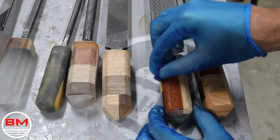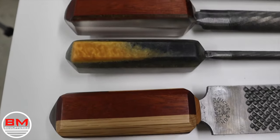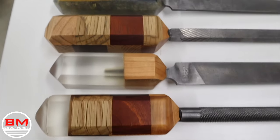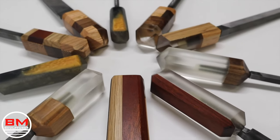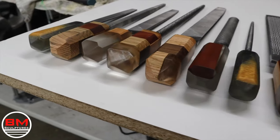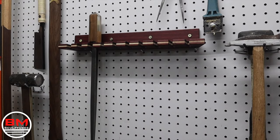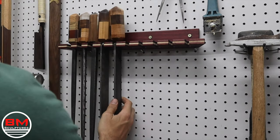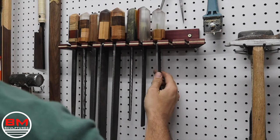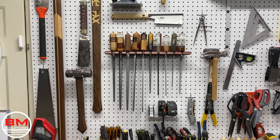And we are almost done. Here they are in all their glory — a whopping eight dollars at the flea market completely transformed into these beautiful brand new looking files. I can't wait to use these things for years to come. I hope you liked this video and the entire process here. If you liked it, be sure to give it a thumbs up, please consider subscribing, and until next time, this is Blake from BM Sculptures.